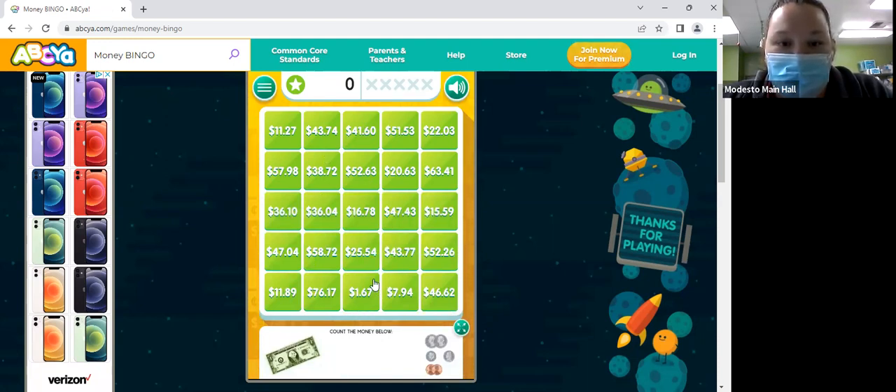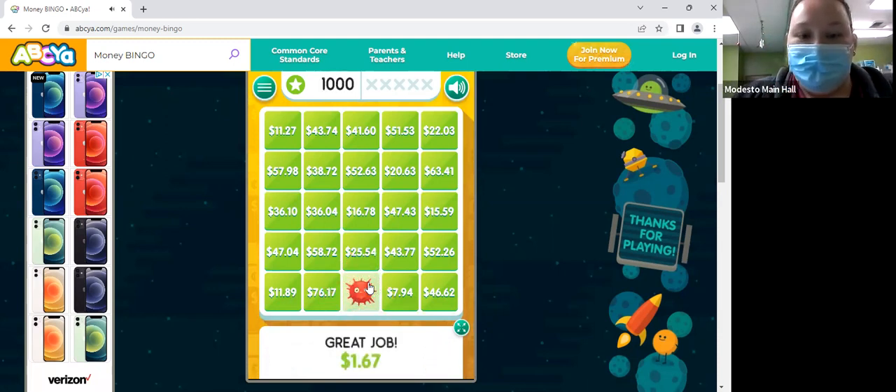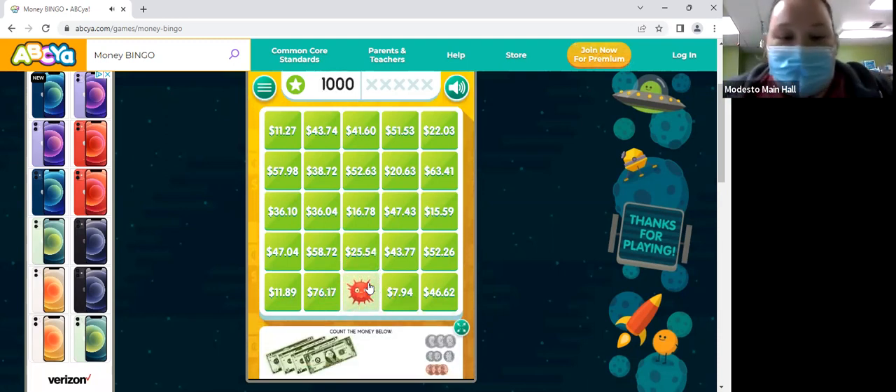Then we have two pennies, so 66. Do we see $1.67? Right here. All right, we're going to do it again.